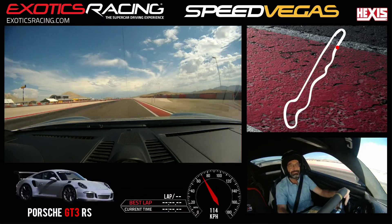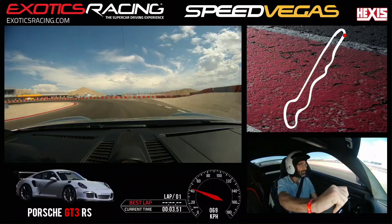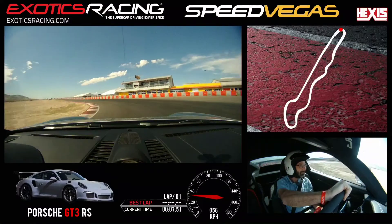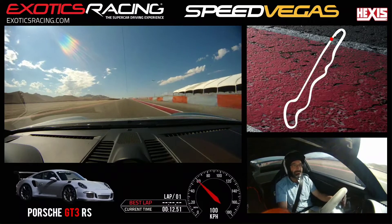Stay right. A little bit of brake here. Brake more. Now let go of that brake and keep turning. Point the car towards the outside. Accelerate. Stay left. Left side.